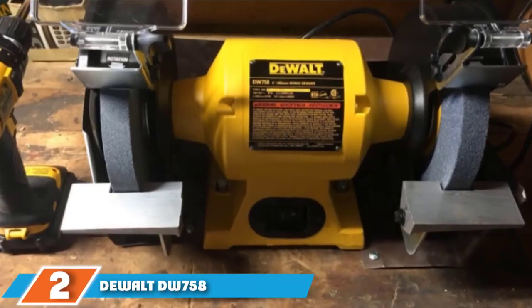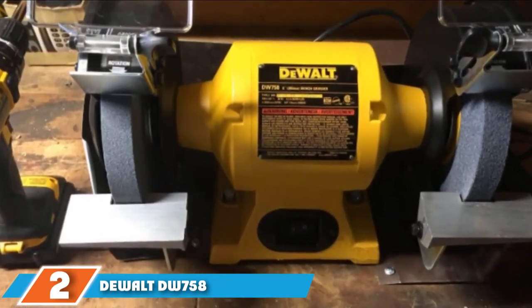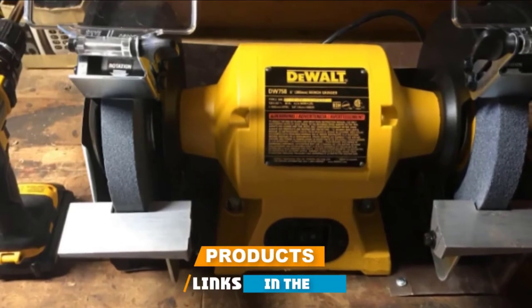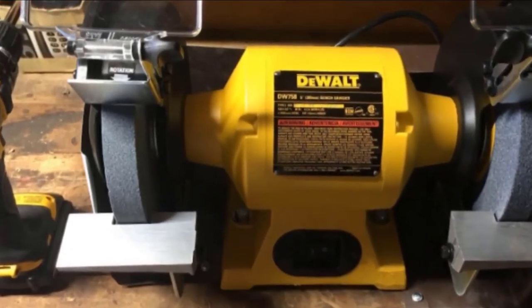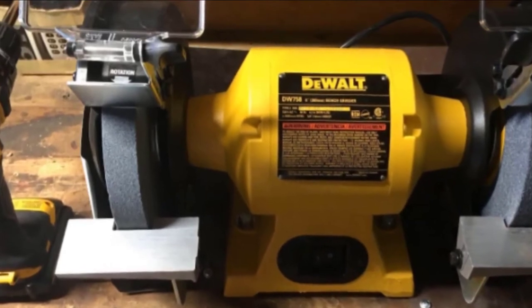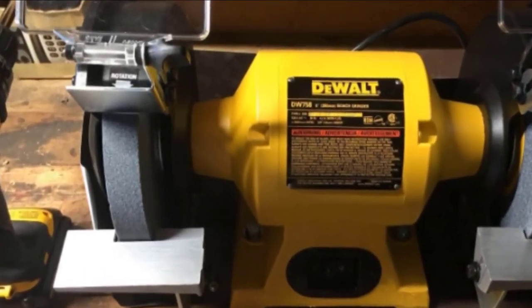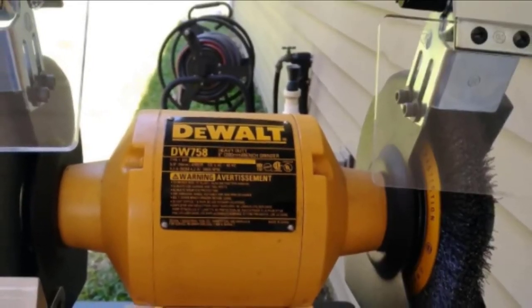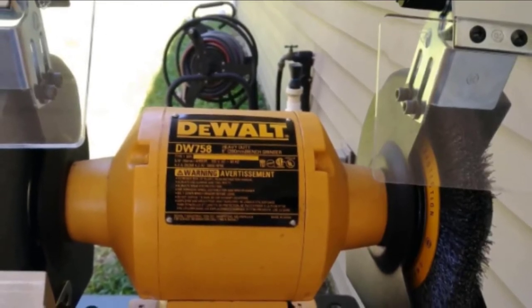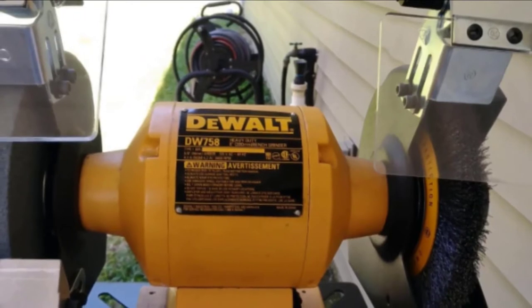Moving on to number 2, the DEWALT DW758, the best bench grinder for sharpening. If you are looking for a grinder for sharpening, you should consider the DEWALT DW758 bench grinder. Running on a powerful 3/4 horsepower motor, it can spin its wheel at a speed of 3600 rpm — the fastest on the list. What makes it suitable for sharpening is that its wheels measure 8 inches.